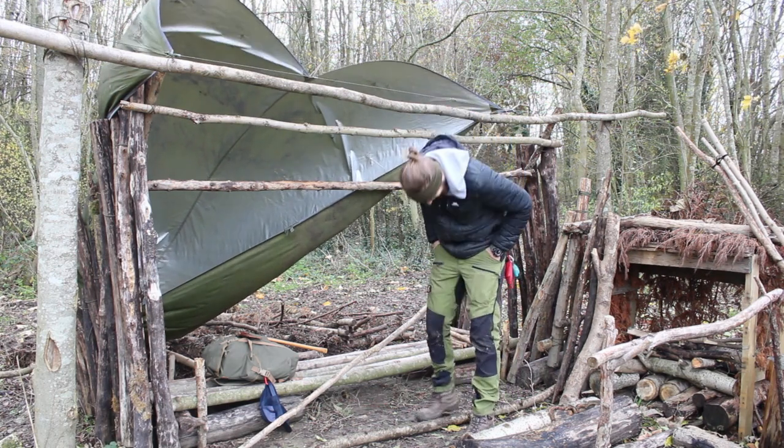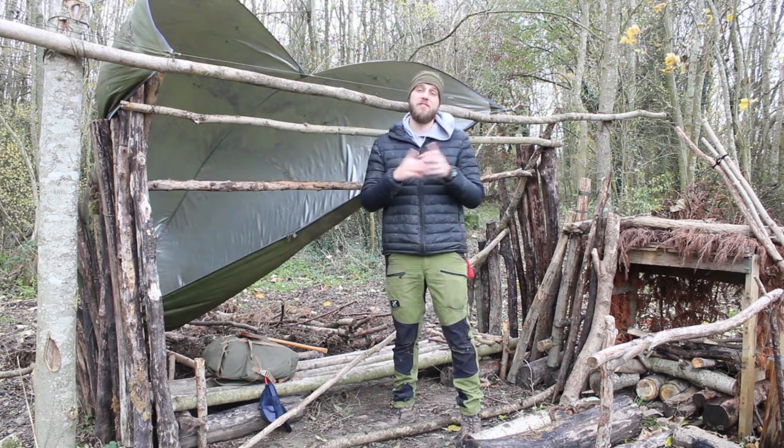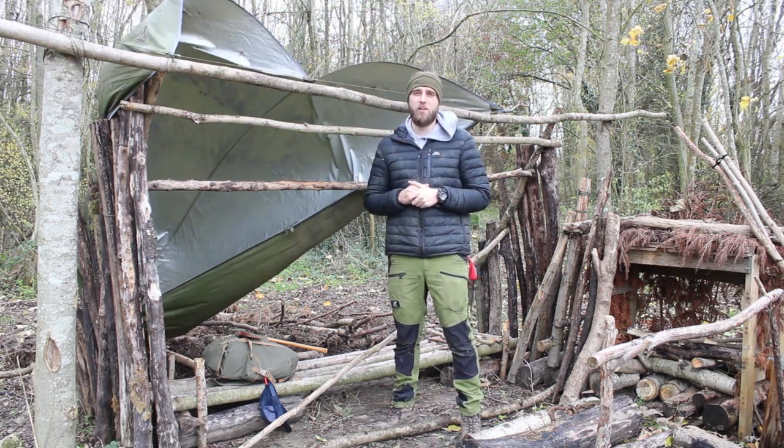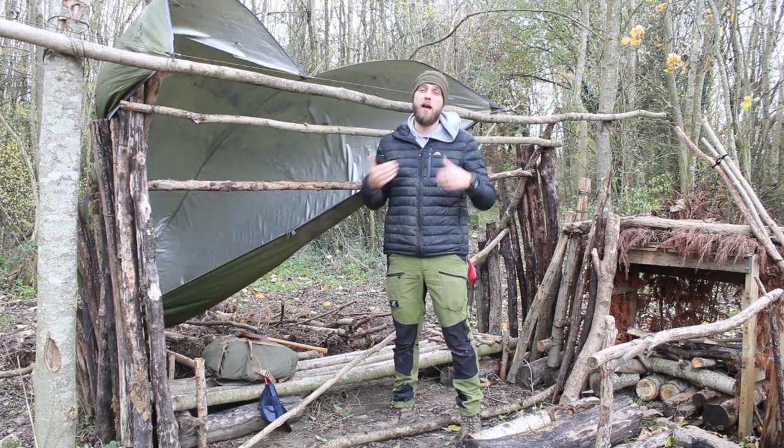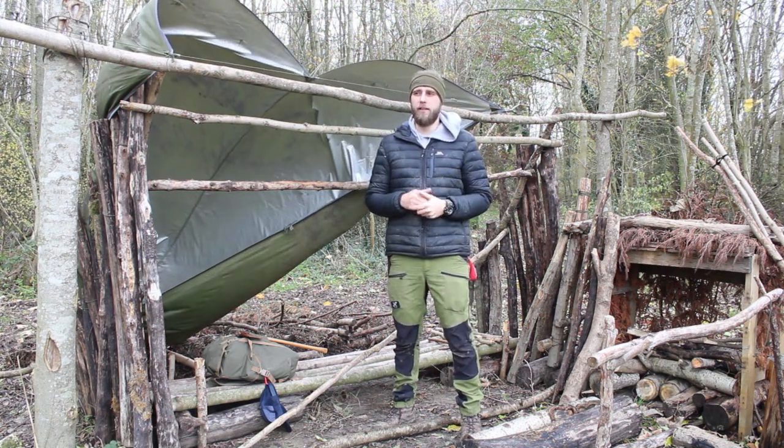What's up guys, how you doing, thank you very much for checking out the video and welcome back to Colocraft Bushcraft. If this is your first time here, my name is Alex and this channel is all about my journey learning and developing bushcraft skills.